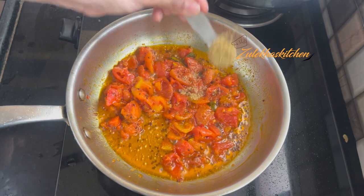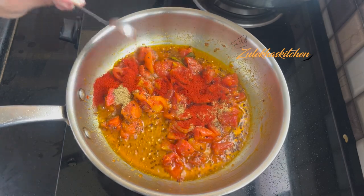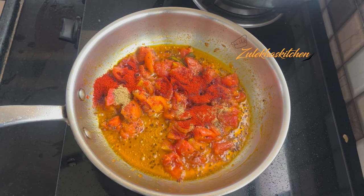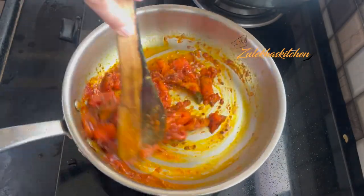Now add 1 small teaspoon of lime powder and a little salt. If it is spicy, then adjust the lime powder accordingly. Add the spice powder and mix it nicely with the spatula.